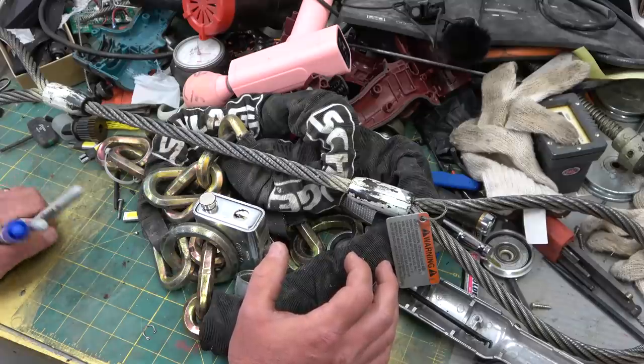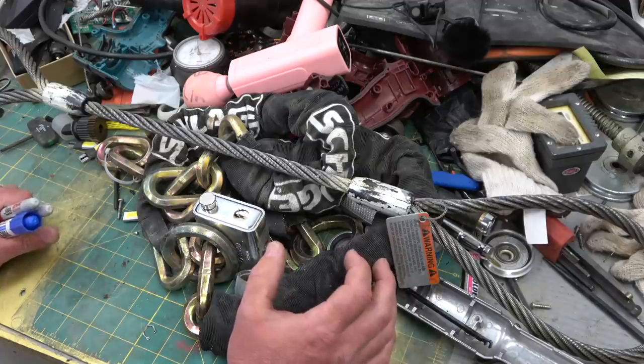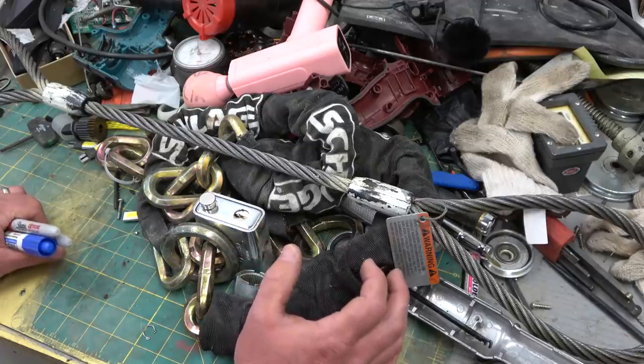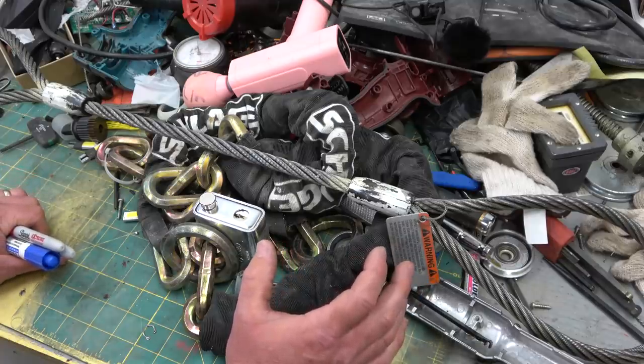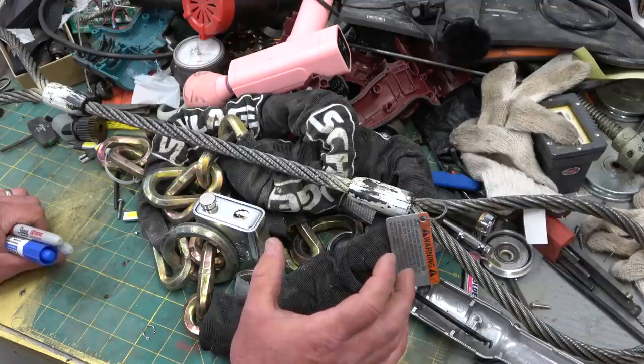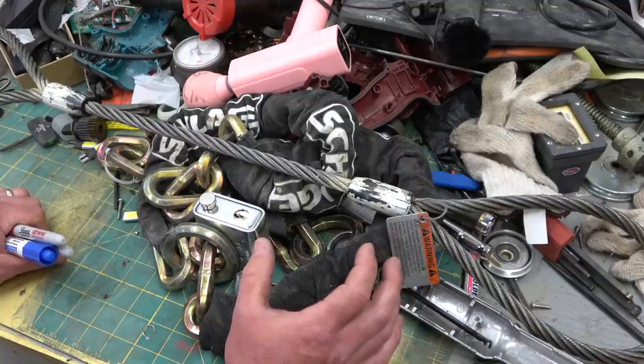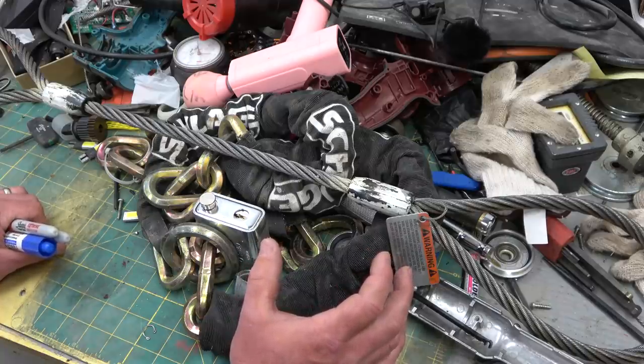That hydraulic power pack very likely operates the doors and the emergency brakes. That means those brakes would be fail-safe — or what they used to call fail-safe. They don't call them fail-safe anymore because they can fail in other ways other than safely, as we clearly saw. These are hydraulic release, spring-applied brakes. So if there's no hydraulic pressure, the brakes apply. If there's an electrical disturbance, there'd probably be a solenoid in the hydraulic power pack which would dump all the pressure and the brakes would apply.